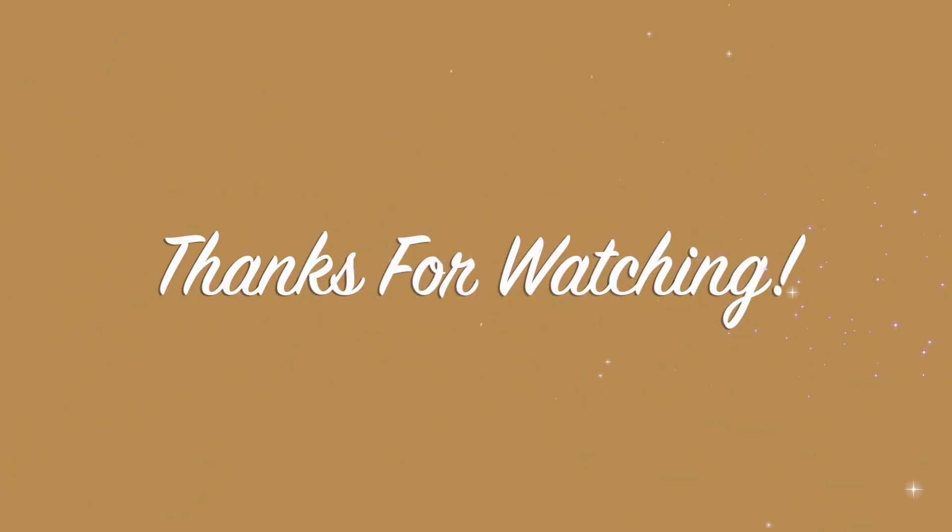Thank you guys so much for watching, and please do not forget to like and subscribe. Bye-bye!